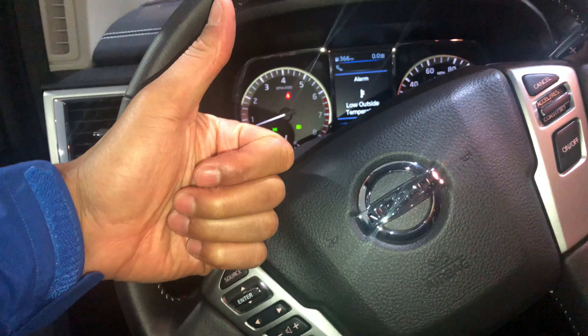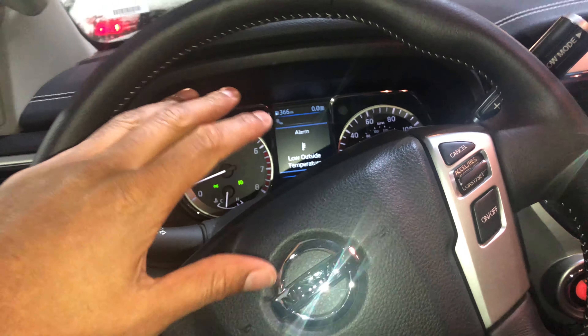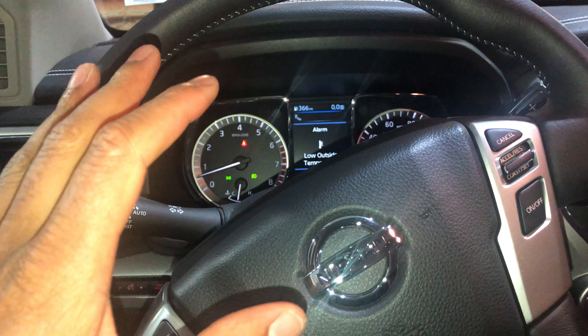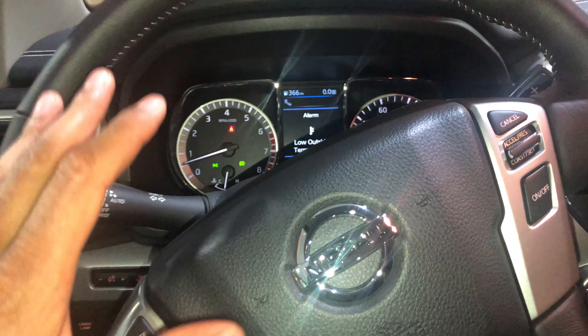Can you go ahead and give me a thumbs up and also subscribe to my channel? I'd appreciate it tremendously. Today I am in a 2019 Nissan Titan and I'm going to show you how to apply and release the parking brake in this particular vehicle.